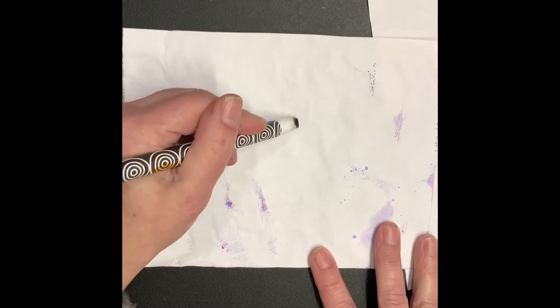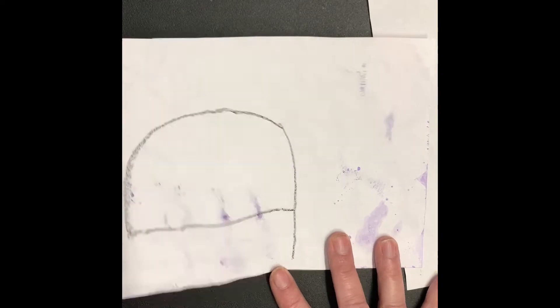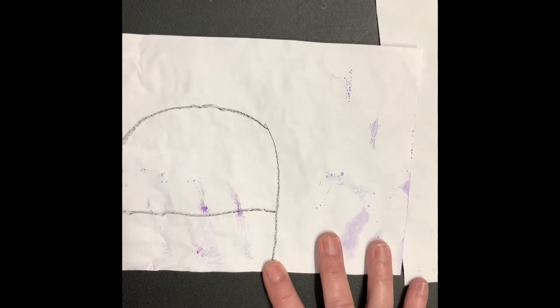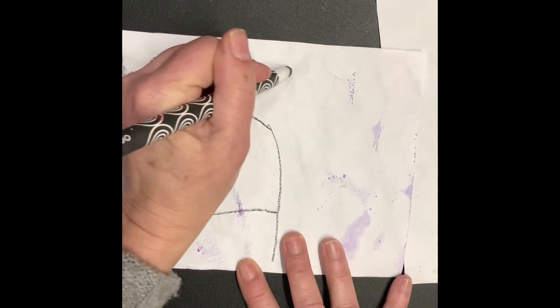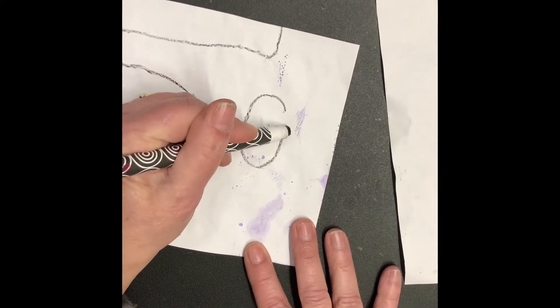I drew a rainbow — and I should have drawn that at the bottom of my paper, I don't know what I was thinking. Then I drew a long rectangle across the top for the neck and then I drew an oval for the head.